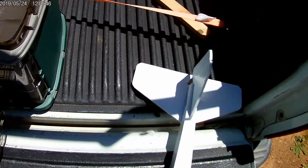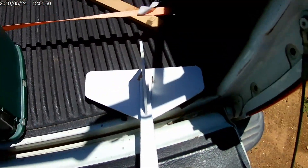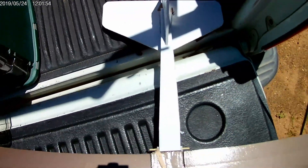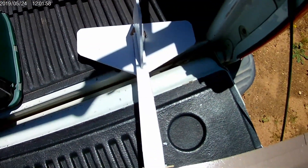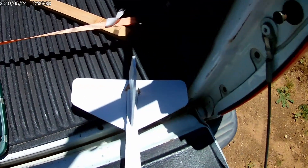This soft foam board from Dollar Tree just seems to disintegrate faster. The one I got at Hobby Lobby before — I forgot to bring my tape with me to tape that back up, so I'll see if I can fly this way. If not, I'm going to have to call it a day already.